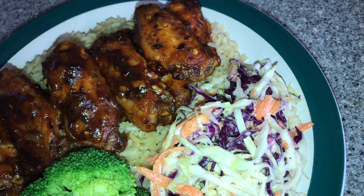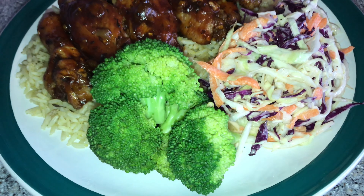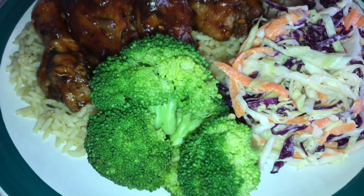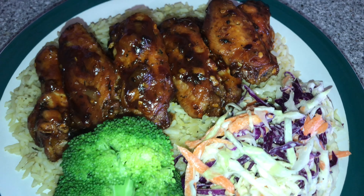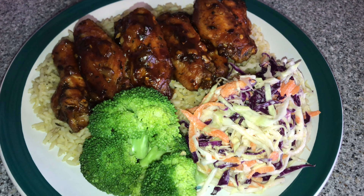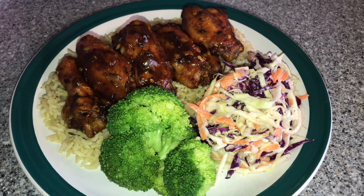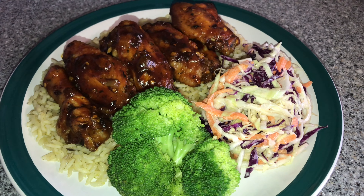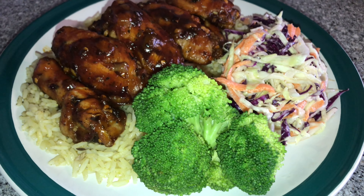It looks and tastes so delicious — I can't wait to eat this full plate of food. Remember to give the video a thumbs up and leave a comment to let me know what you think of this meal. If you're not subscribed to my channel, go ahead and hit that subscribe button — I'll see you guys next time.